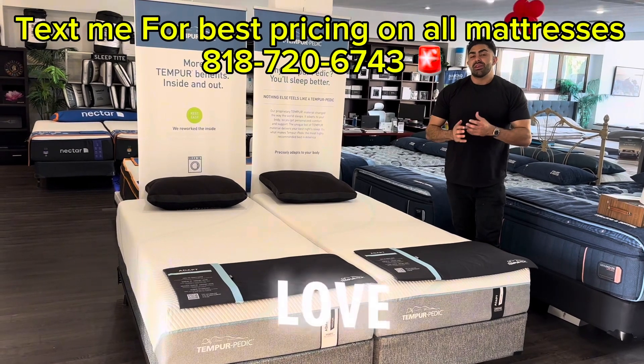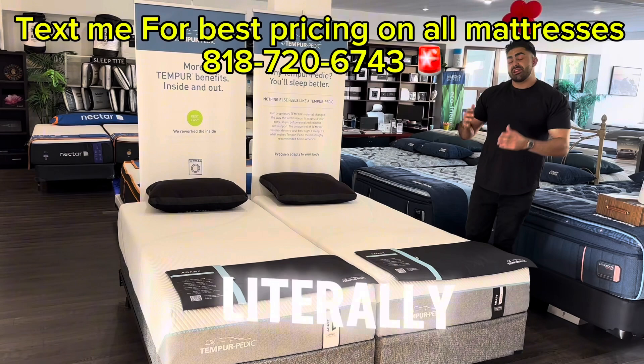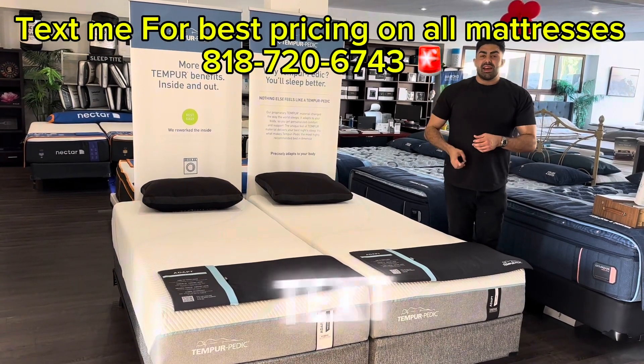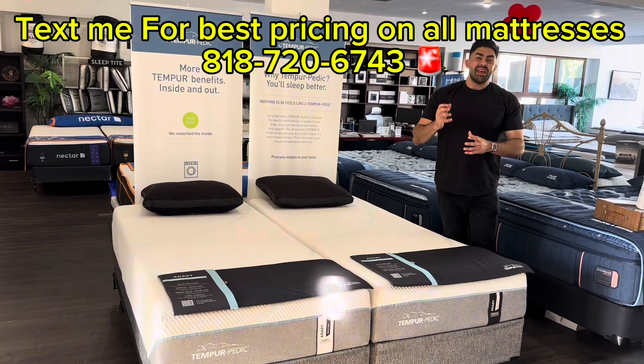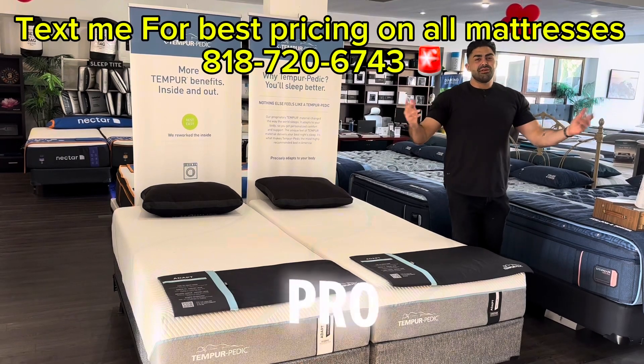If you're interested in a Tempur-Pedic mattress or a new mattress, I'd love to guide you in the right direction — reach out to me for free. This is literally what I do: I help people find the right bed. Shoot me a text message at 818-720-6743. That's 818-720-6743. Richard the Mattress Pro, and we're out.